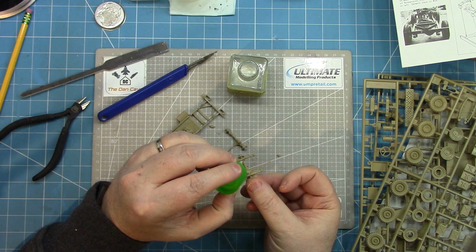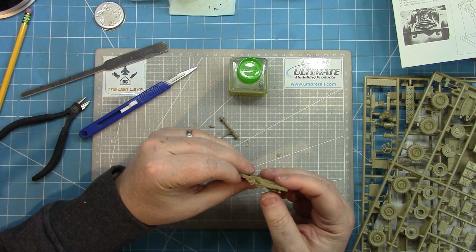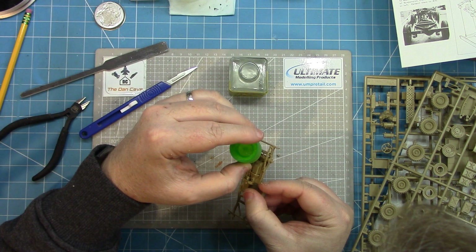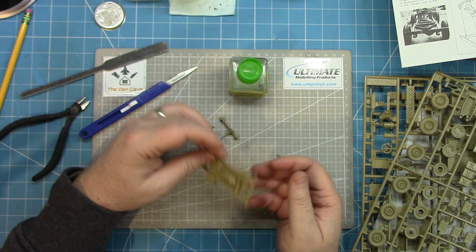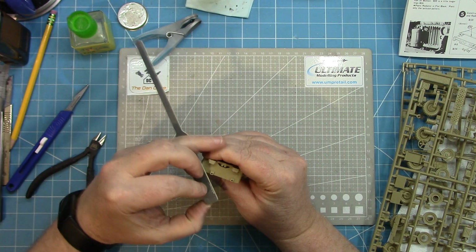Once they are suitably located and cleaned up, Tamiya Extra Thin is the bonding agent of choice. Just run a little bit into any of the locating points and the capillary action will draw it in, and all those parts will be securely glued together. The overall assembly goes very, very quickly and soon it's beginning to look like a Jeep.